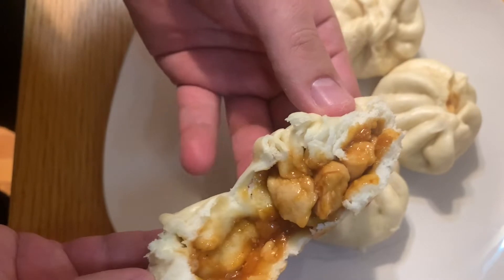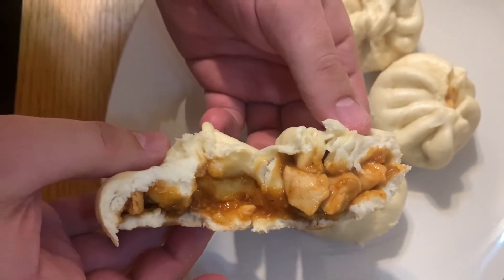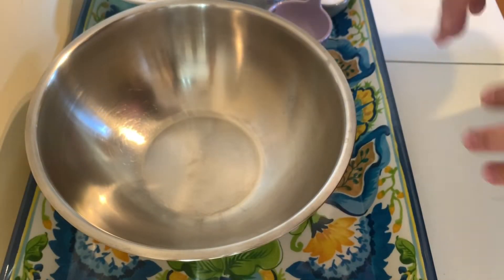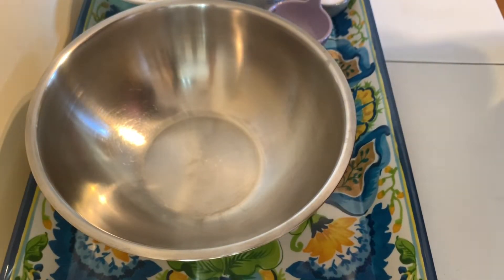Assalamu alaikum, HD family! Welcome back to the Halal Digest Chef Edition. If you want to continue watching videos like this, make sure to subscribe, give a thumbs up, and click the bell. Today I'm so excited to make halal Chinese chicken dumplings — I cannot wait to halalify! Let me show you how easy it is to make Chinese barbecue chicken steamed buns.